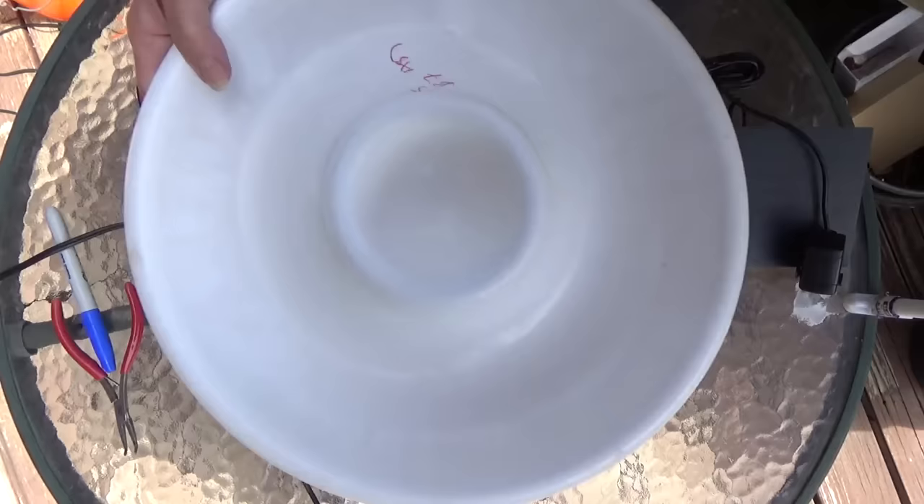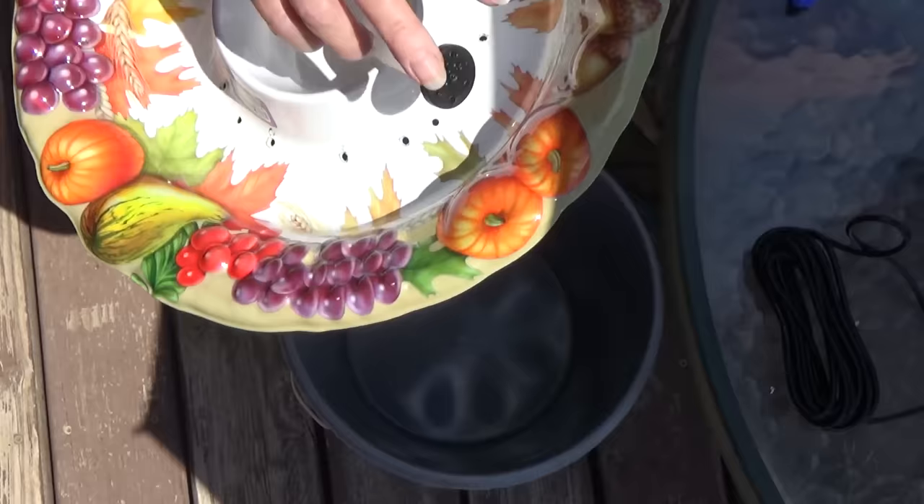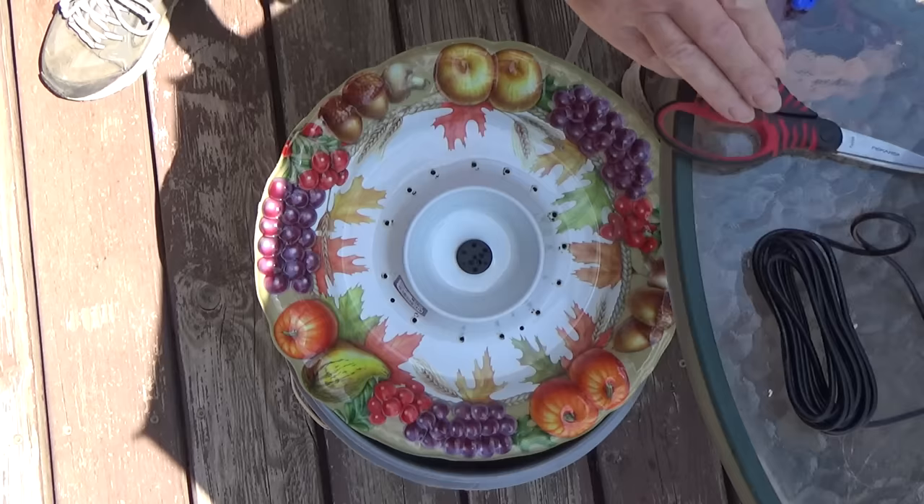These chip and dip trays come in all different colors or plain. Another one I picked up at the thrift store, half price — this was like 50 cents. This one's called a snack and dip tray, and this one was called a chip and dip. Now it's just a matter of setting up this part, making sure it's nice and snug, and cutting it so it goes to the bottom.